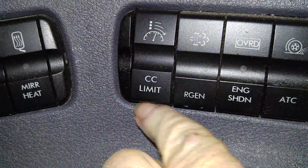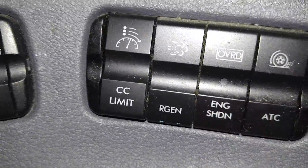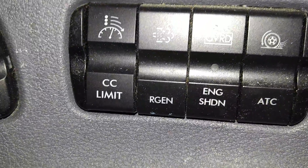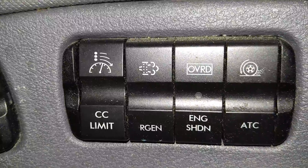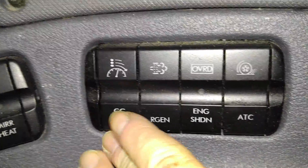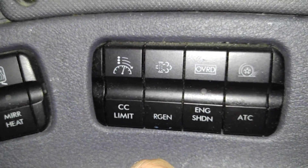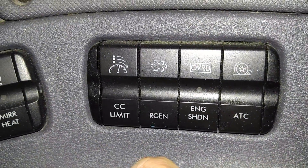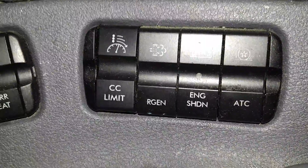CC limit is the cruise control limit button, which has three settings: off, low, and high. While your cruise control is set to say 60, the truck will pick up speed going down a hill — you may or may not want to allow that depending on the speed limit. On off it'll pick up as much speed as it can. On low, at say 65 the truck will engage the brakes, and on high it might engage the brakes at 62.